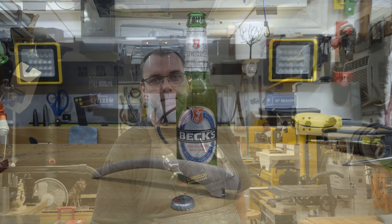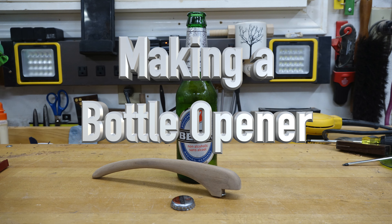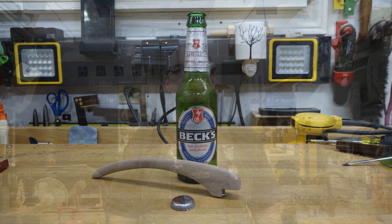Hey there guys, welcome back. On this week's show we're going to be making a bottle opener. It's a fantastic project, a fantastic gift, and a quick project that only takes about a half an hour to whip off, and it all starts over at the bench with some scrap hardwood stock.